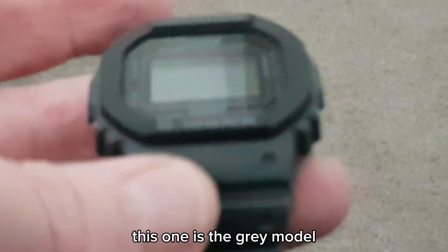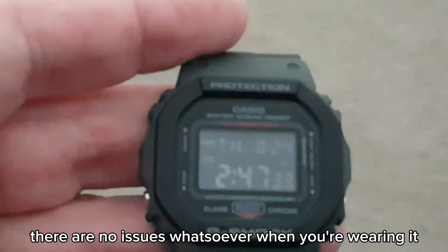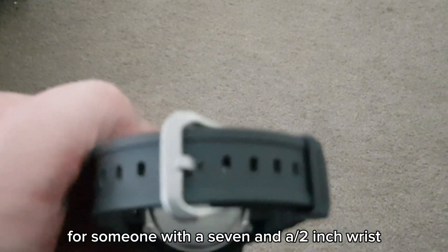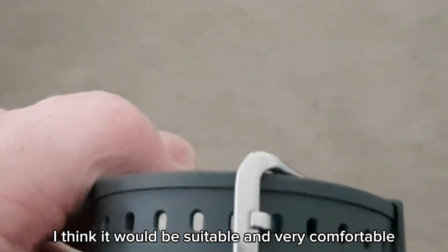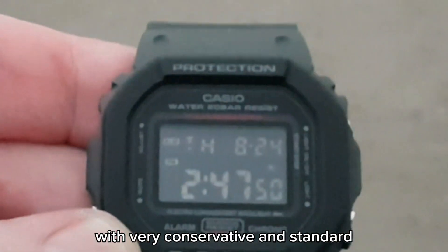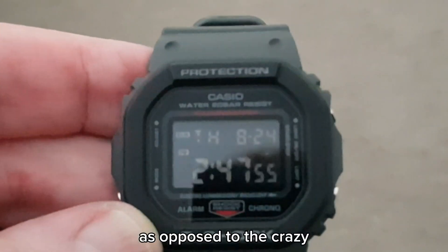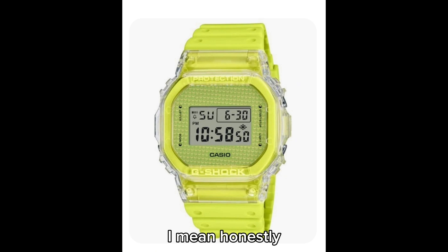This one is the gray model as you can see, and I think it looks good. There are no issues whatsoever when you're wearing it — it's comfortable, it's a nice size for someone with a seven and a half inch wrist, and even with a smaller wrist I think it would be suitable and very comfortable. In summary, this is a very conservative model with very conservative and standard darker colors, as opposed to the crazy colors you can get with G-Shocks and all of these different bright fluoro colors.